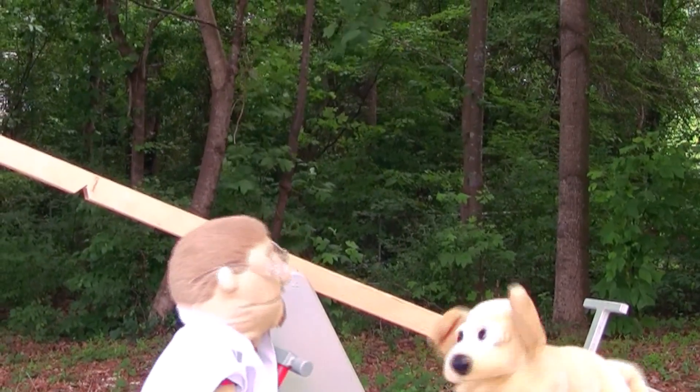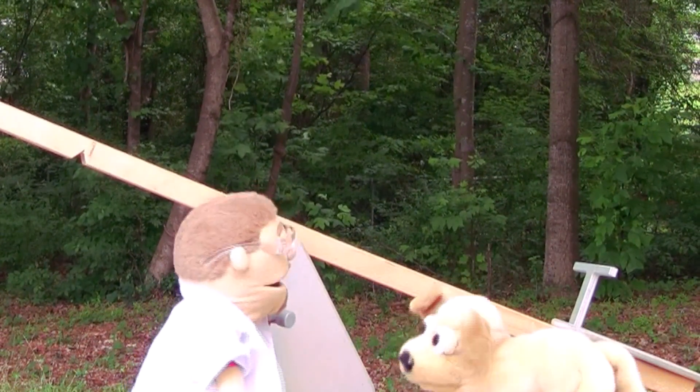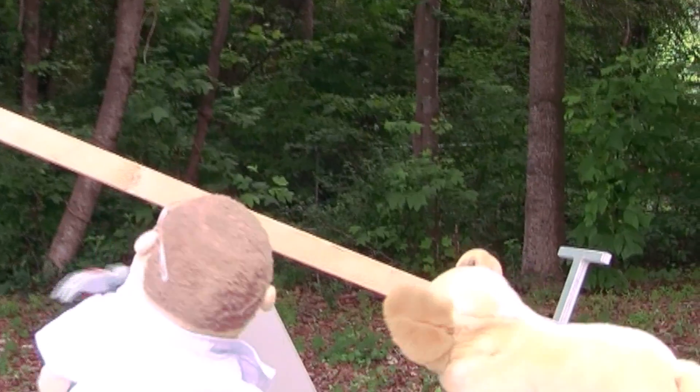Ha! And we're done. Yeah. I think we can finish painting it later. This is going to be a great way to learn about fulcrums. Yeah. Let's try it.